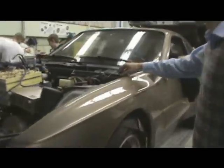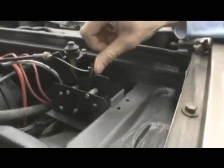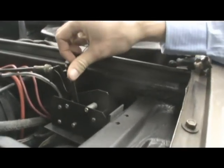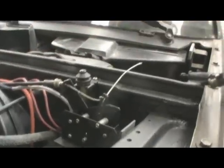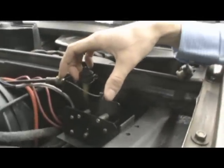Over here is the throttle, typically called a pot box. It's a little resistor and we attach it to the original throttle of the car. This car is a 5-speed manual transmission, so we have it tied into the transmission here.